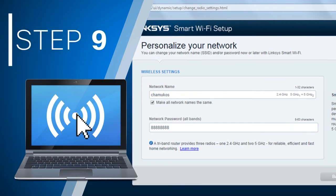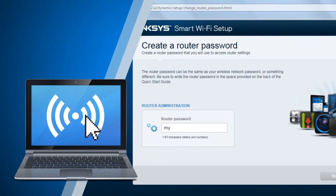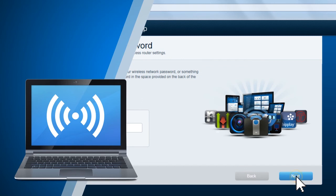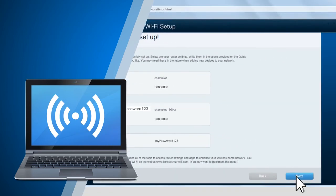Step 9: enter your desired router password, then click Next. Step 10: your router is now successfully set up. The new Wi-Fi settings and router admin password will be displayed. Click Next to complete the entire setup.